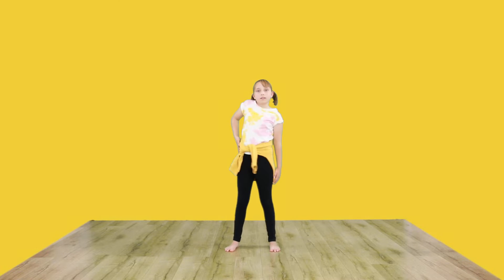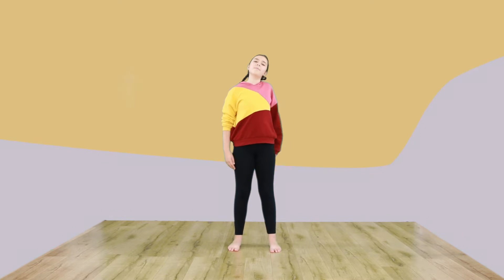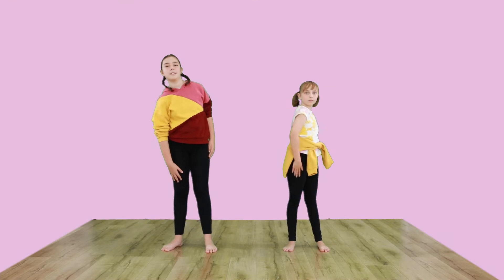We're going to warm up our shoulders by rolling them back. Now we roll them forward.